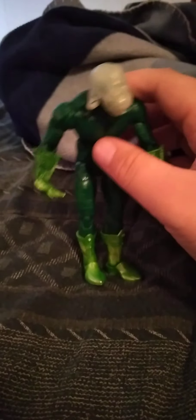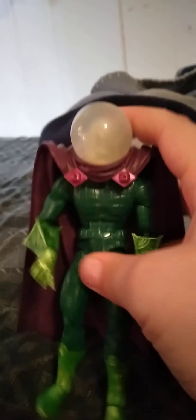Let's get some poseability down. I'll do some of it with the orb and some without it. So he has a swivel at the head, his arm can move out, swivel here, swivel at the bicep, double elbow joint, his wrist, his hand is on it like this, and of course a swivel.